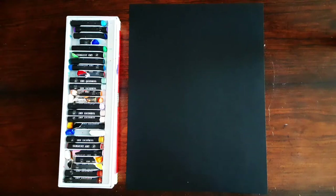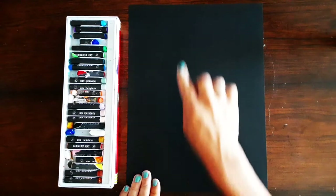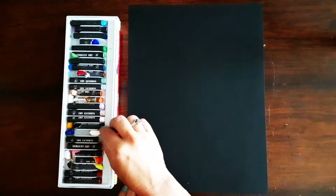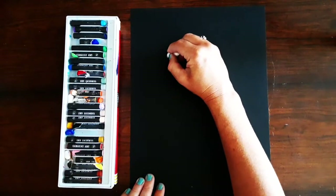To get started you're going to get a sheet of black construction paper and hold it portrait style, so it's longer up and down than it is side to side. We're going to start with a white oil pastel and draw a small dot on the upper part of your paper.